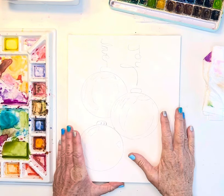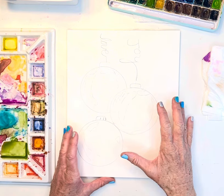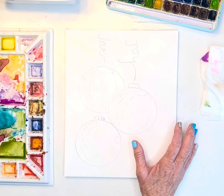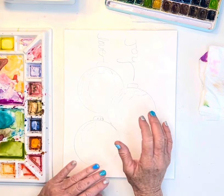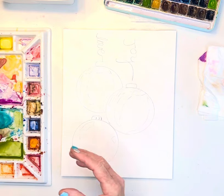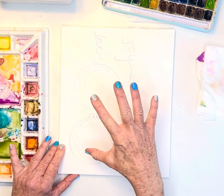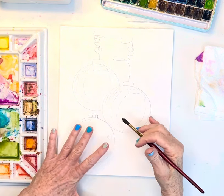Hi friends! Today I thought we'd do some bulbs, and one of the reasons I chose this is I wanted to share a technique for leaving white space. I know all of you ask me about that a lot and have some real challenges with that, which I totally understand. I just very lightly penciled in some of the shiny spots so I don't have to leave them organically with my paintbrush — it helps me know where the placement is.